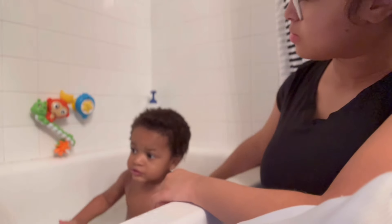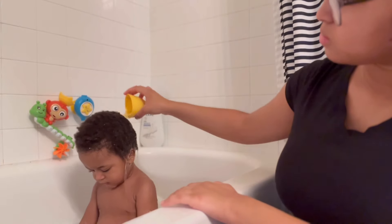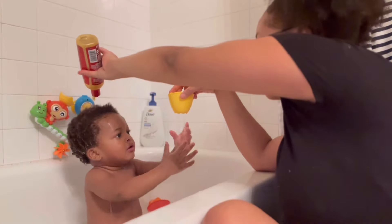Hi mommies, welcome back to my channel. In this video I will be showing you my toddler's hair care routine. I first start off making sure that his hair is fully soaked in water. He has my exact hair texture as well as low porosity hair, so it takes a little more for the water to actually get in there.